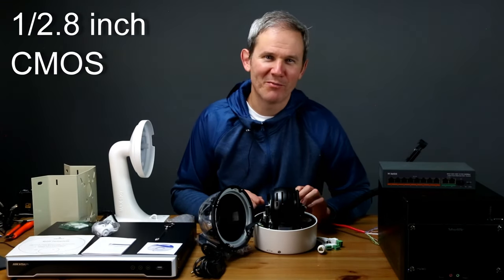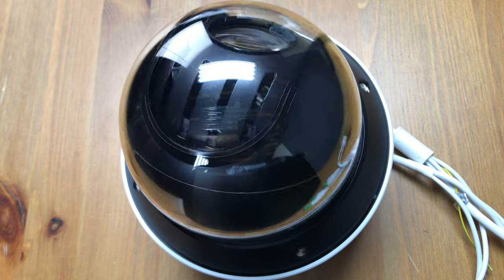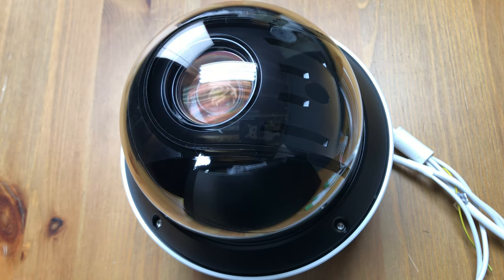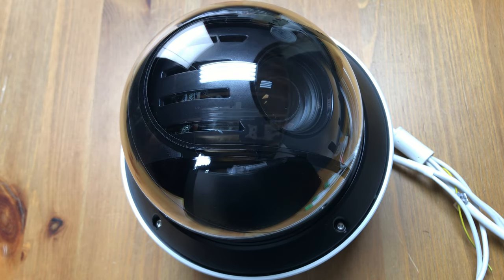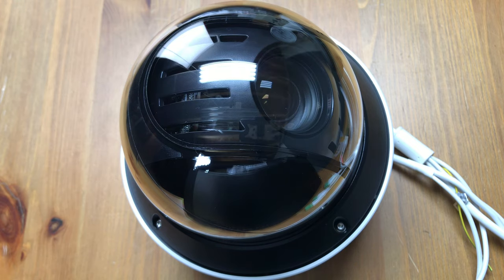The high-quality sensor on which the image is projected is a 1/2.8-inch progressive scan ultra-low-light CMOS sensor. The pan range is an endless 360 degrees and it can do a full revolution in just over a second. Tilting the camera from negative 5 degrees to 90 degrees can happen in less than half a second.